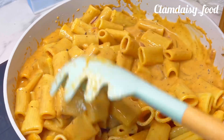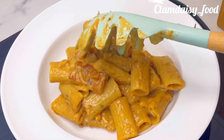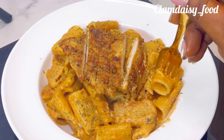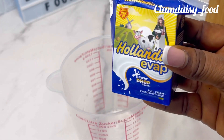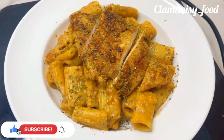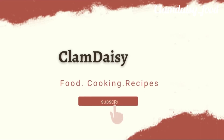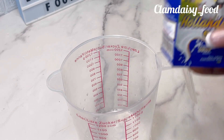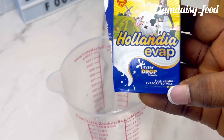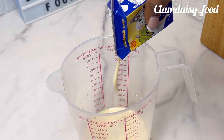Hello guys, welcome back to my channel. In today's video I'm going to be showing you how to make creamy pasta. If you don't have cooking cream at home, please watch this video to see how to make your own creamy pasta using Hollandia full cream milk. Please don't forget to like and subscribe to my channel. We all know how cooking cream is expensive in the supermarket, so if you are craving creamy pasta, I got you.